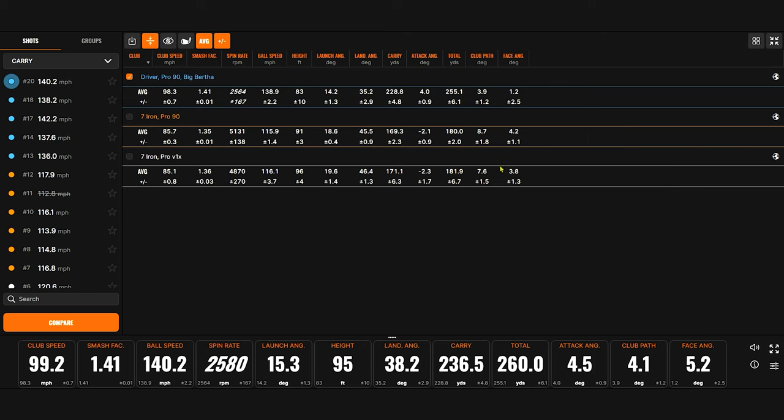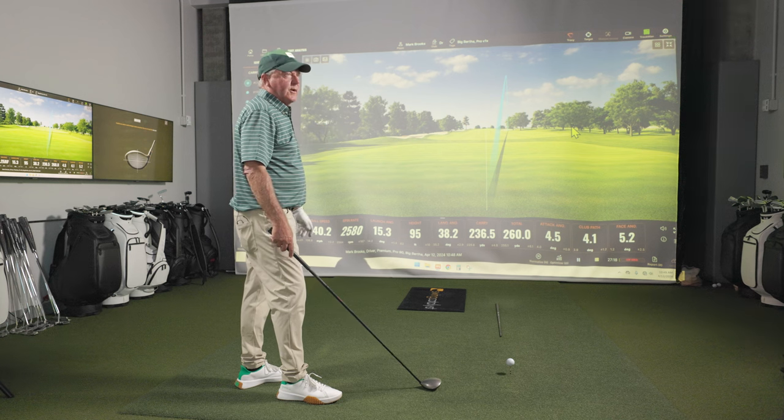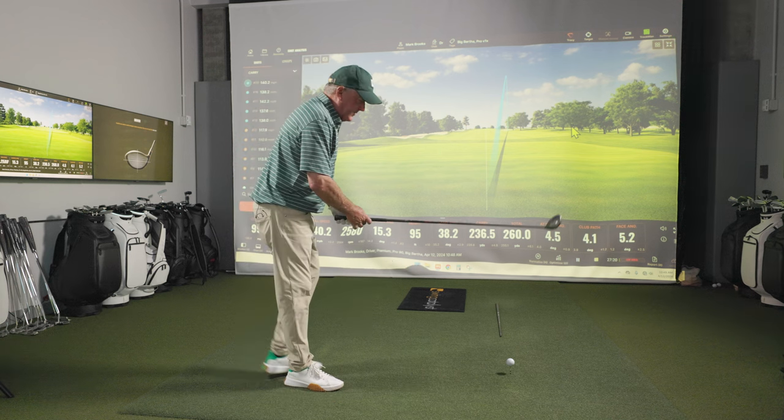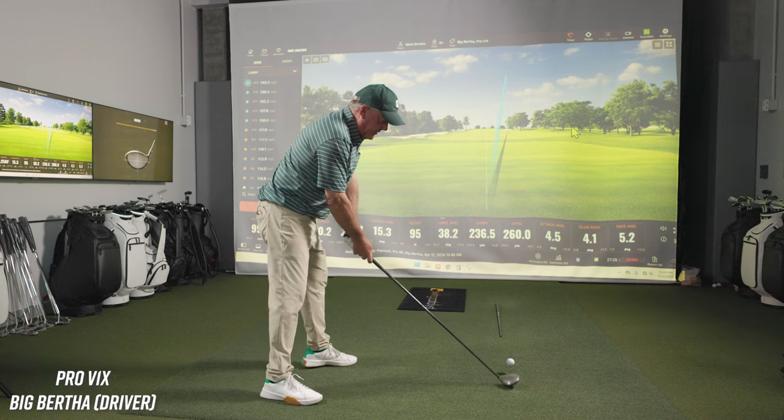Now here's the Pro V1X. Our numbers show you hit that one on average about 228.8 carry, 255 total. That ball clearly curved to the right, and that was my longest carry — I probably figured that out in 1996. My left-to-right sliders actually carried further than my hooks.